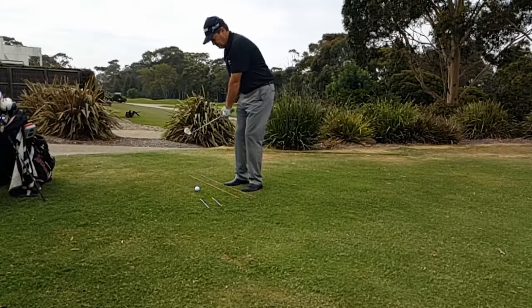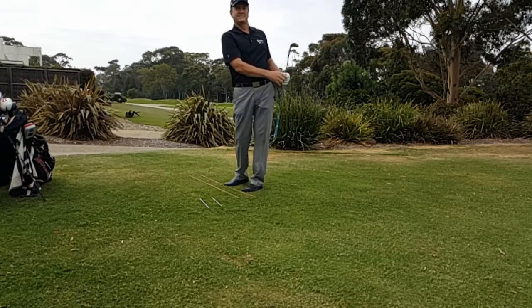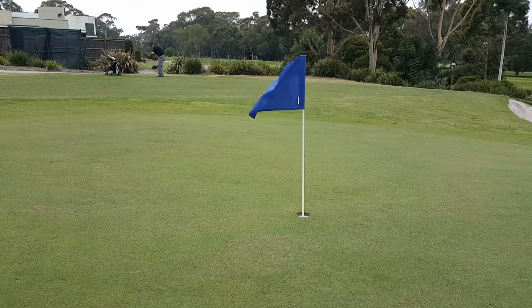Remember to swing waist high to waist high in your golf swing. Swing smoothly to your target. You should see your ball check or spin when it gets closer to the hole.